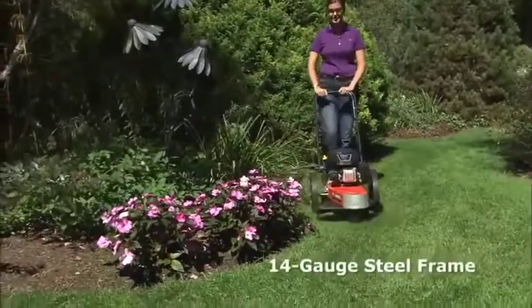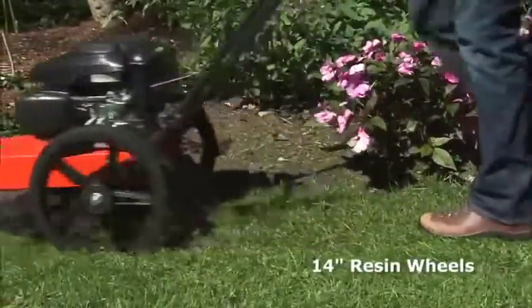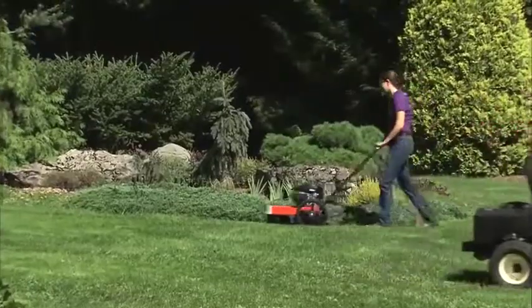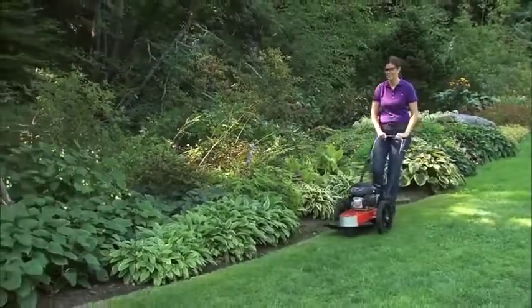The Premier has the same rugged frame as the Pro model and 14-inch resin wheels for easy maneuvering. It accepts our optional cutting attachments and is a tremendous value for those who primarily need a trimmer but also have light to moderate mowing tasks.